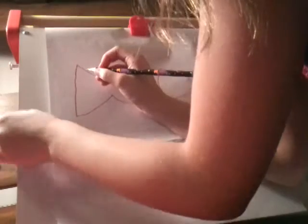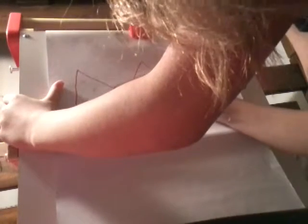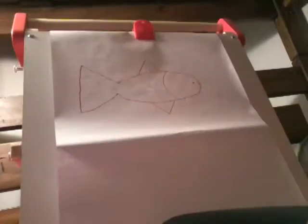Then if you want, you can draw some patterns. I'm going to make the fish one-colored.